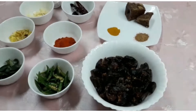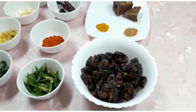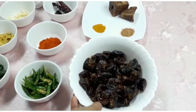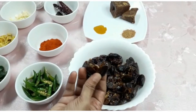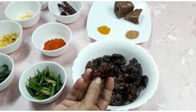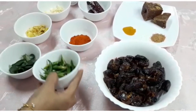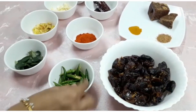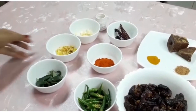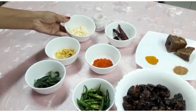Hello! We will put the dates here. We will use dates and cut the dates into 2-3 pieces.